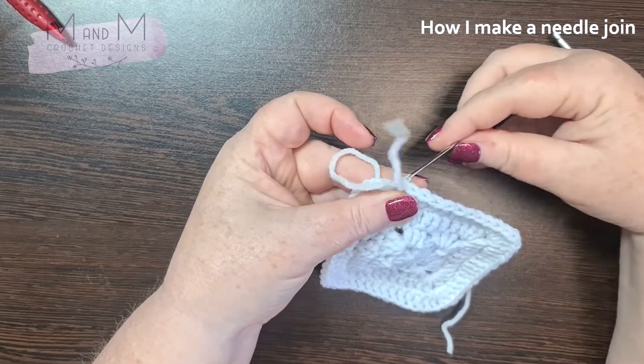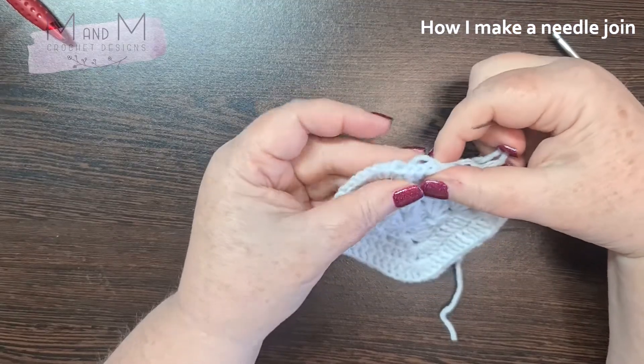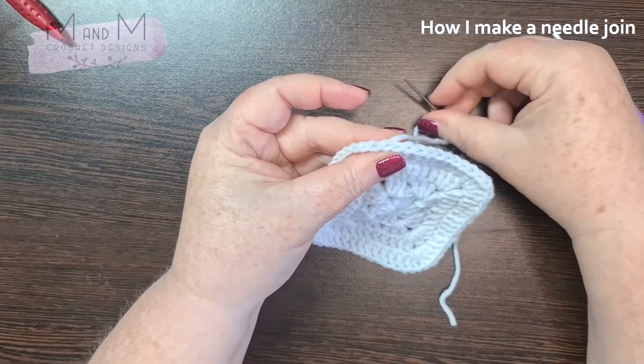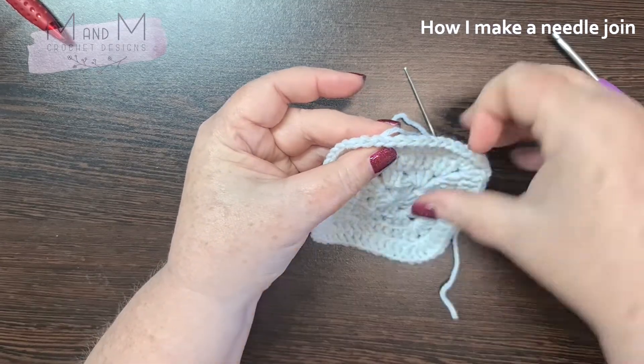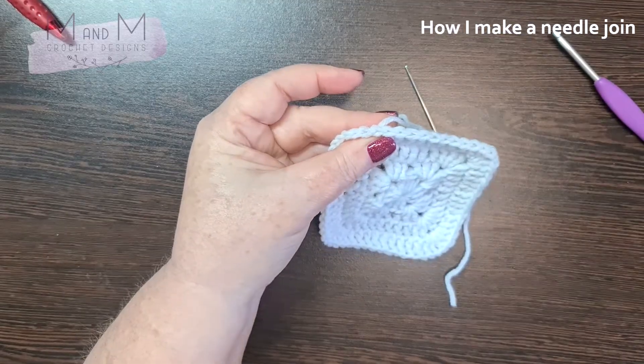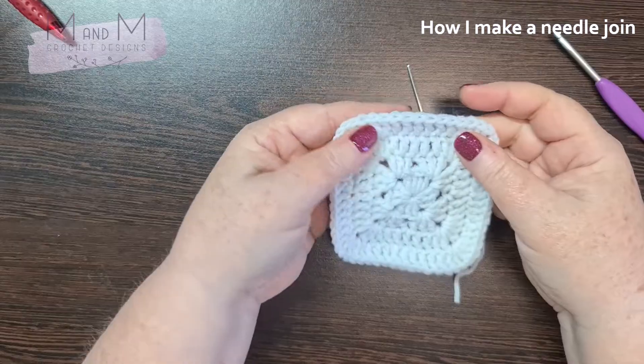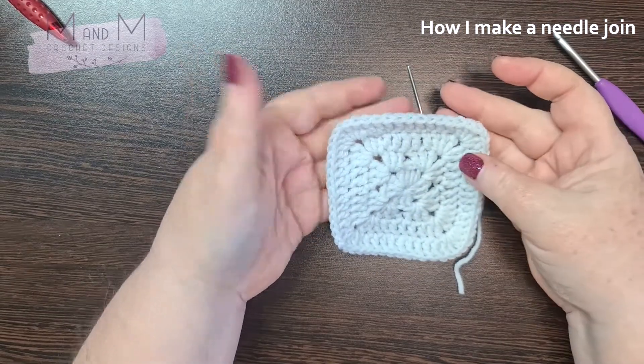Then you're going to take your needle and go into the center of the top of the back loop from your last stitch, and then just pull it gently. You will see that you have created an identical loop — the two top loops, the back and the front loop — the little cap on top of your stitch. Once that's hidden, you can't see where you made your join.